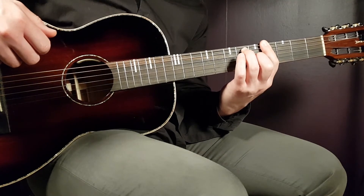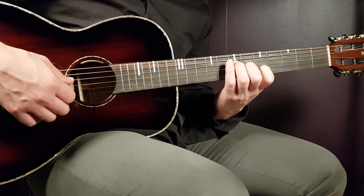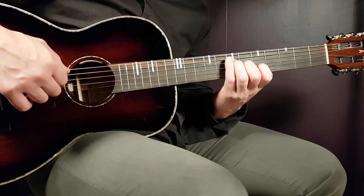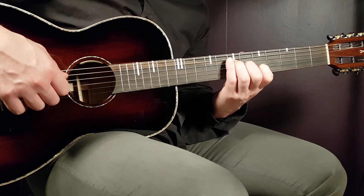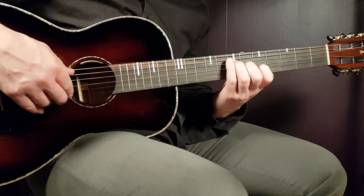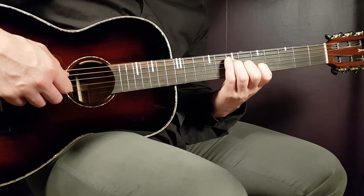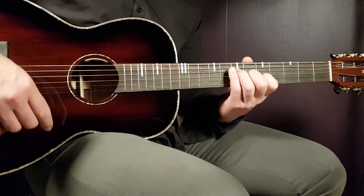The final chord is A. The grip looks like this: open A, seventh fret on D, fifth on B, sixth on G — played twice — then fifth on B and back to sixth on G. This melody goes round and round for the rest of the song.